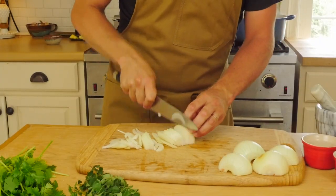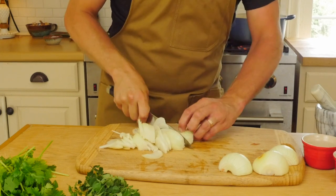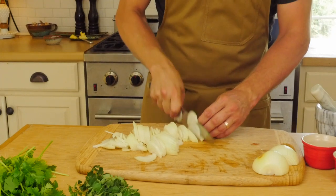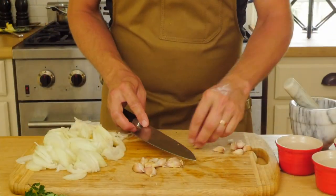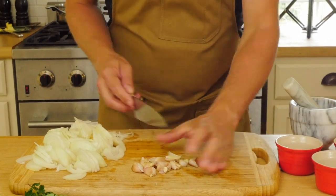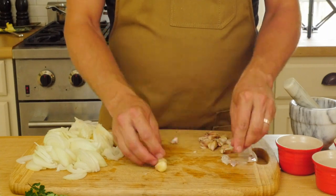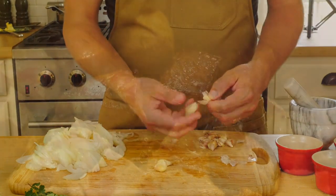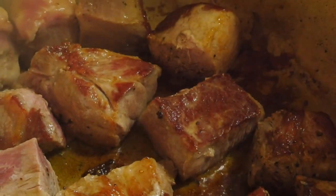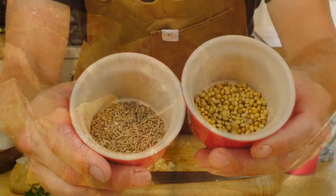Slice three onions thin — you can dice them as well, but I prefer them sliced. I think it works better in this recipe. I love a lot of garlic in my food, so I'm using a whole head of garlic. Crush your garlic to make it easy to peel, then give it a rough chop. After about five minutes, flip your pork — this is the color you're looking for: deep golden brown.